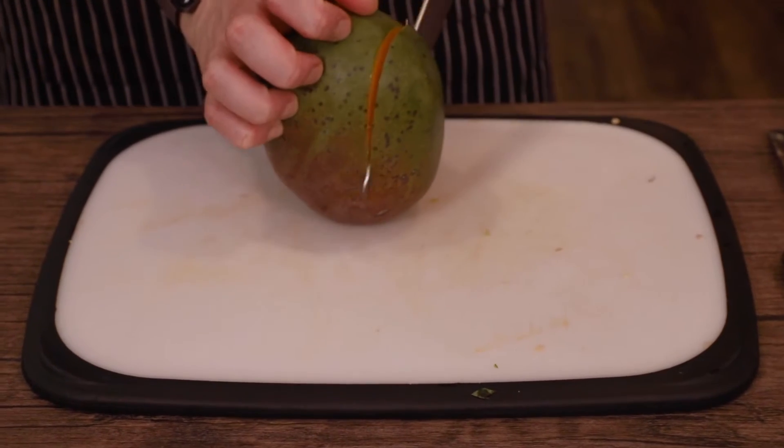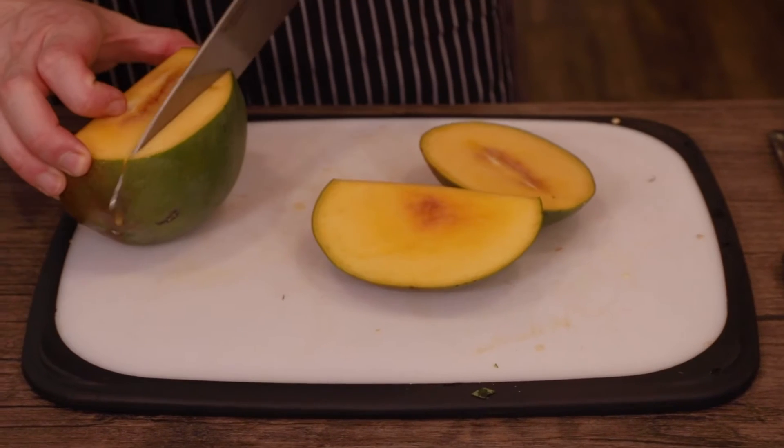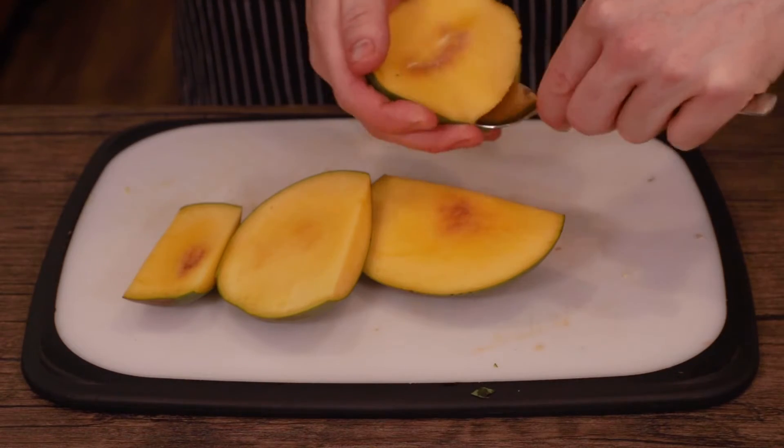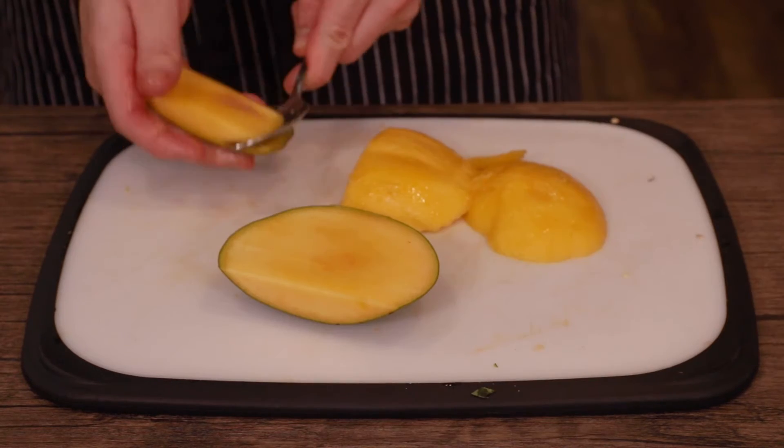Now we move on to slicing the mangoes. You'll need to get around the stone, which is really a large rectangle running through the fruit. So slice around that, moving your knife outward if you keep hitting the stone. Then use the back end of a spoon to pull the flesh off the skin.